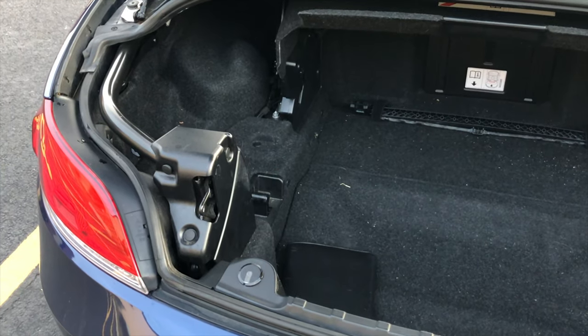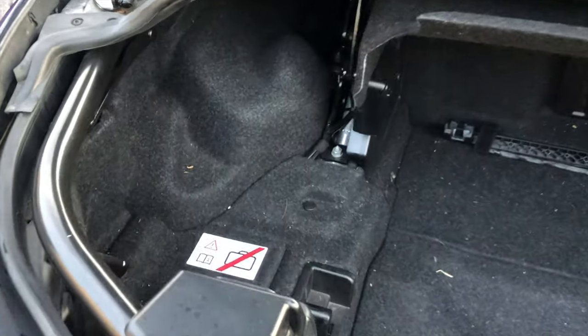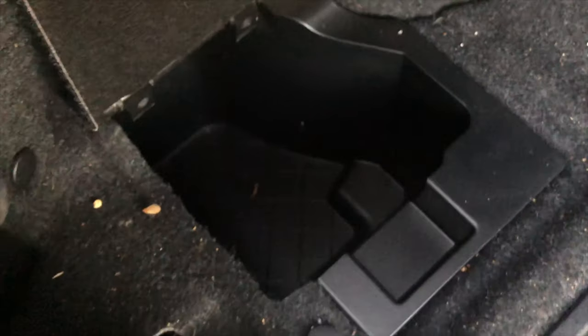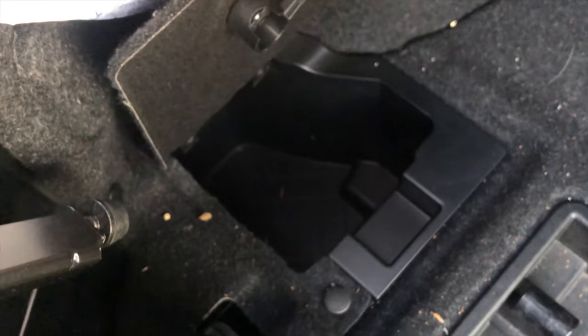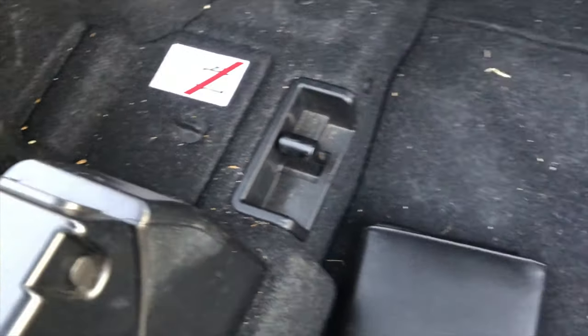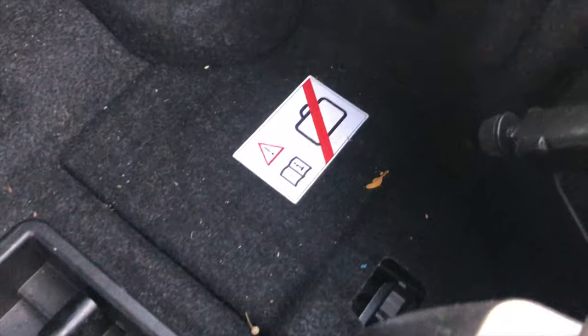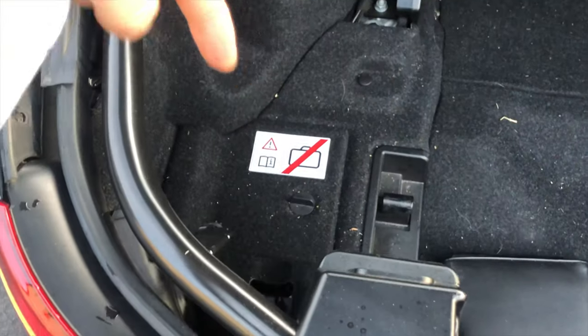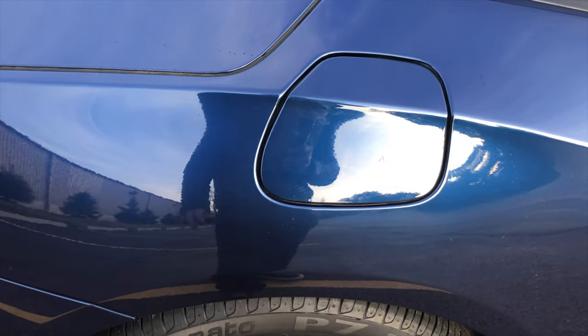The next hidden item — or more like hidden in plain view — is this little storage compartment. This actually opens up and you have some space in here for maybe your tools or whatever else you want to put in there. You might think, why wouldn't you know that's a storage compartment? Well, if you look on this side it looks exactly the same, but nothing opens — it's just a fixed body piece in here.